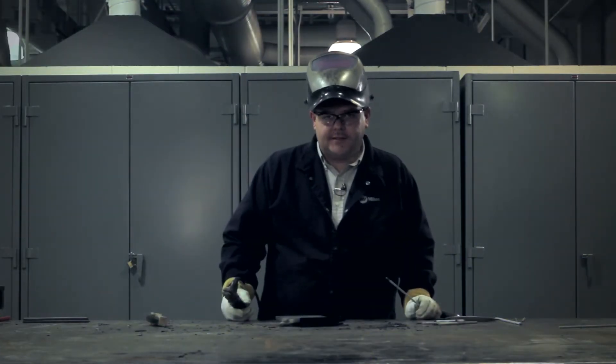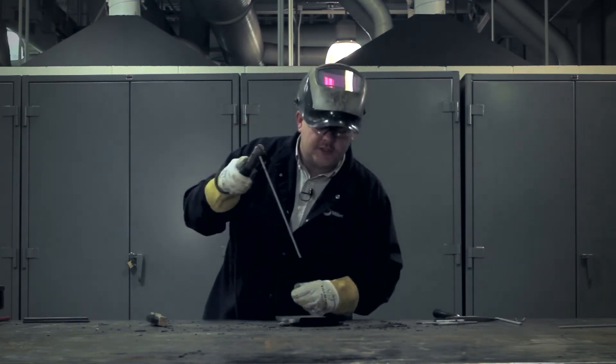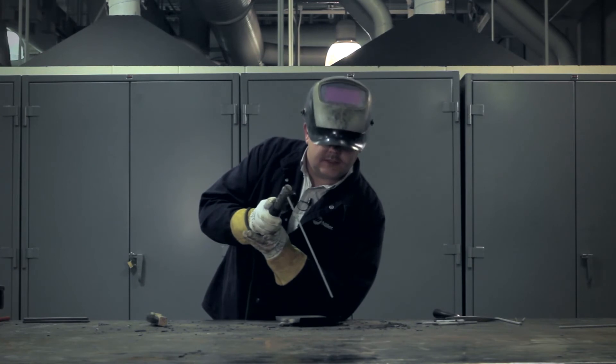We're going to finally deposit the last weld on this test. We will be angling the electrode towards us slightly, and we will be filling the little area of undercut which is present in the joint.